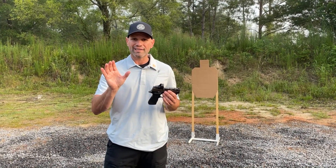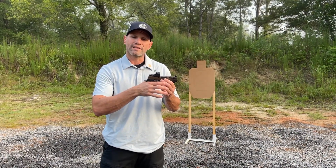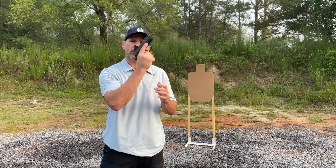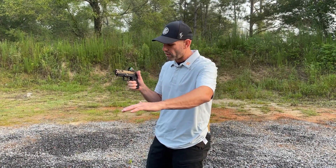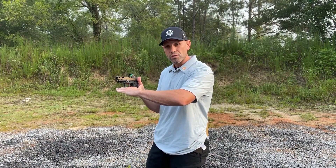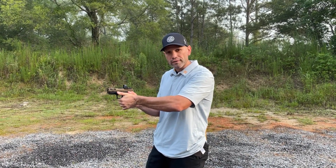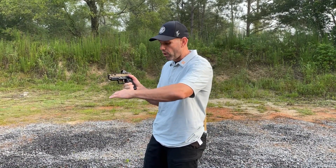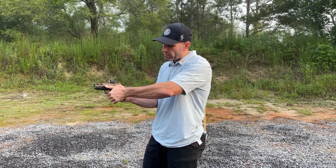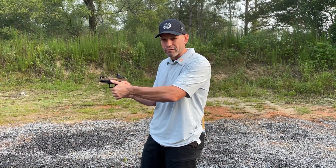The first point of contact is the web of my firing hand as high as I can get on the back strap of that pistol. The second point of contact is that middle knuckle underneath the trigger guard, again getting as high as I can get there. The third point of contact is going to be the index finger of my non-firing hand going underneath the trigger guard with my palm facing toward the ground and rotating up and around until I get both thumbs pointing out toward the target. There's a natural arc in my thumb and in the palm of my support hand — I'm going to try to marry those up to have as much contact and as much leverage with the pistol as possible.